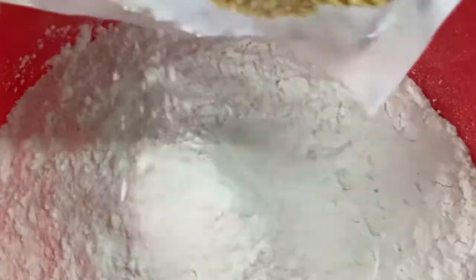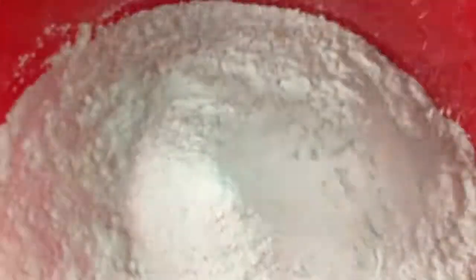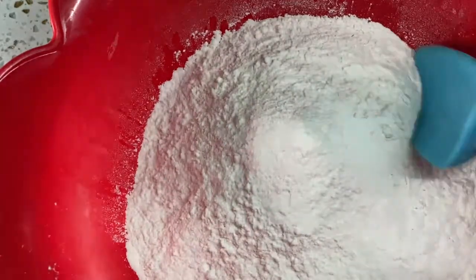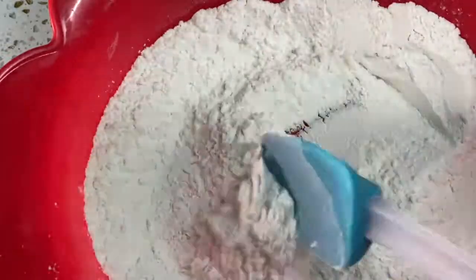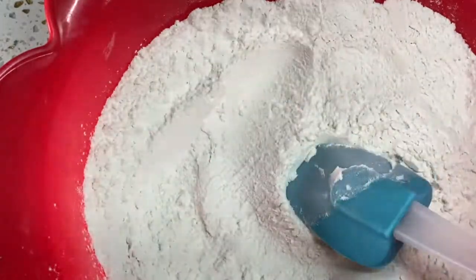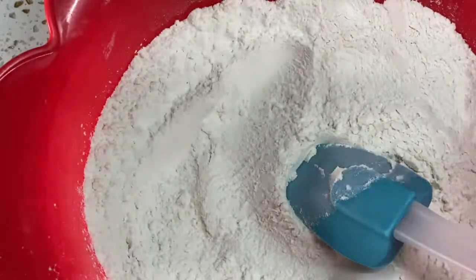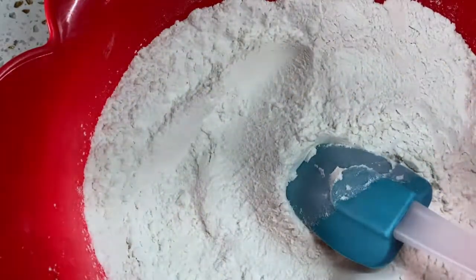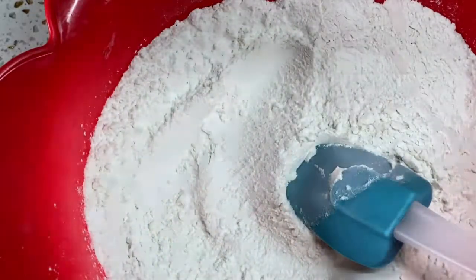Now let's get into the video. I'm alone today — maybe I'll pass some to my friends, I don't like to keep things to myself anyway. So what I'm gonna do is stir it. Sometimes, depending on the flour you use, you can sieve it, but I'm not sieving it because it's really fine and I've used it many times without any problem. If you like a lot of sugar you add more; I like sugar but not too much.